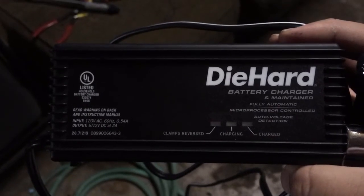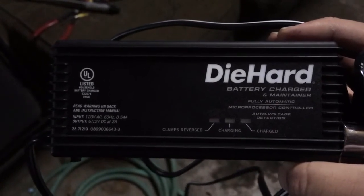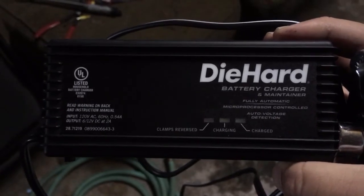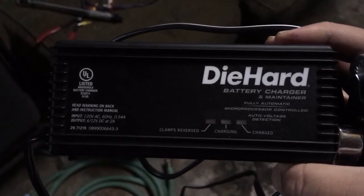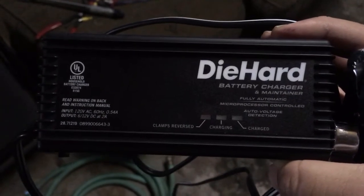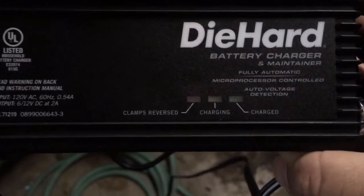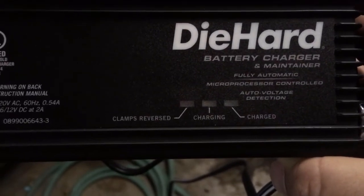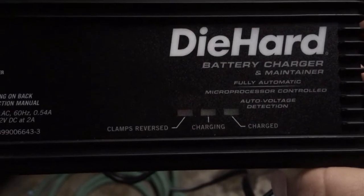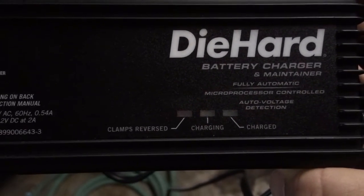So we're going to go ahead and hook up this battery charger that I borrowed from my dad. This one is fully automatic — it automatically detects voltage and you just hook it all up and leave it to charge. Down here it shows you some warning lights: clamps reversed, charging, and charged.